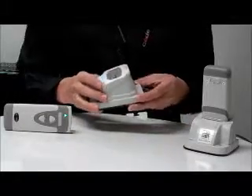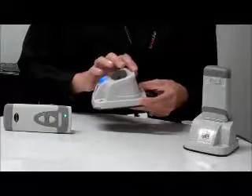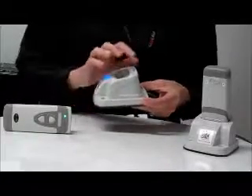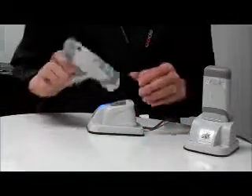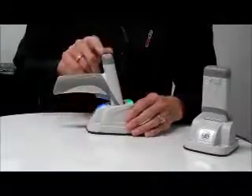The charging station with embedded modem features two LEDs: a charging indicator LED and a connection status LED. The charging indicator LED will turn solid green to indicate a reader is seated properly in the charging station and the battery cartridge is charging.